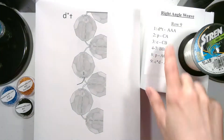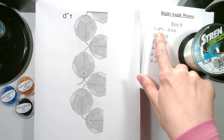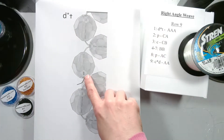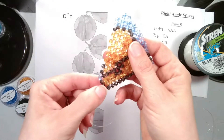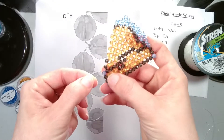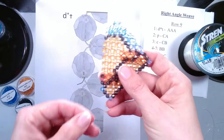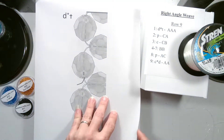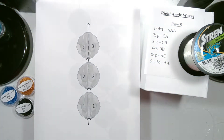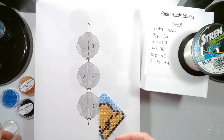Now at the beginning of row 9, this is a decreasing row and our string is coming towards the end of our previous row. Here's our string and it's coming out of our bead towards the end of our previous row. So we will start by adding our three beads which are all A color.